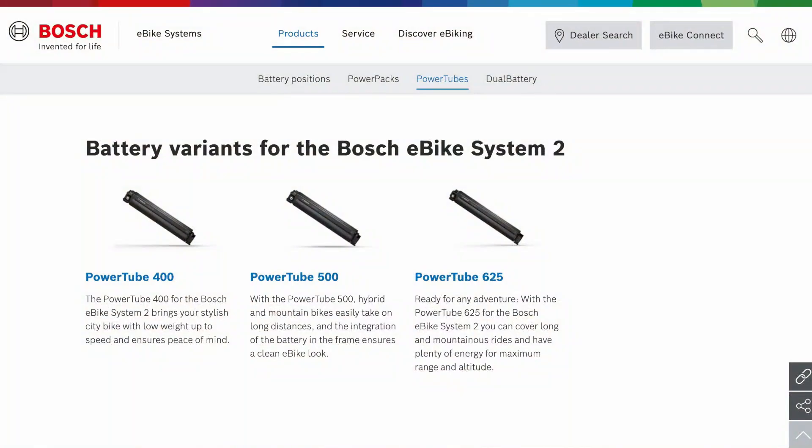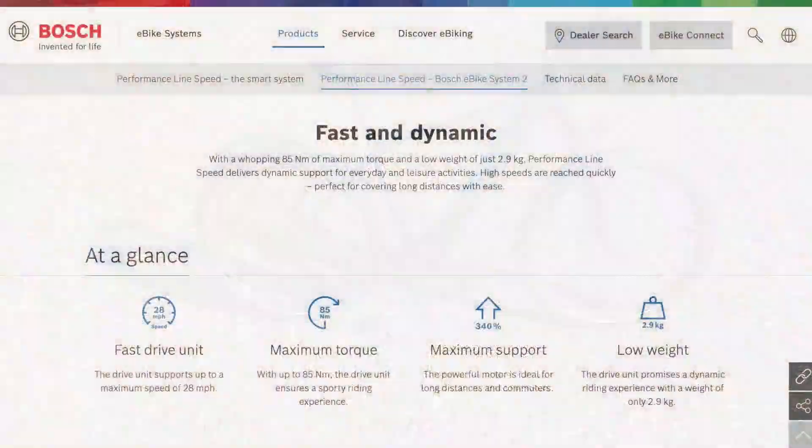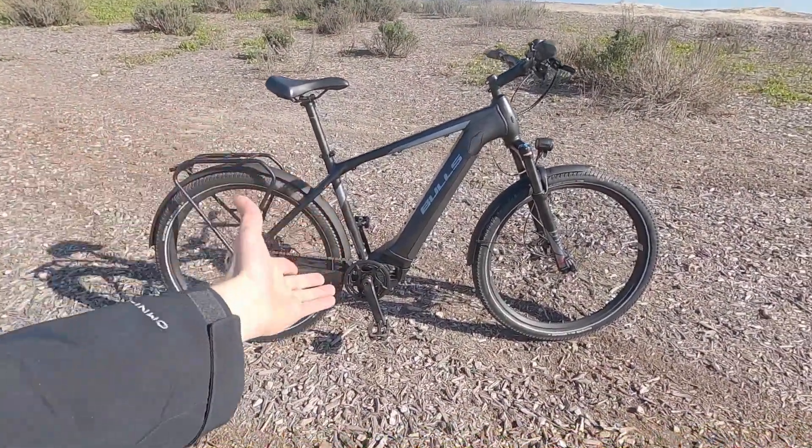It's got the highest capacity power tube for kind of the last generation of Bosch hardware. That's important to call out because this is the Performance Line Speed and they don't make a smart system version of that yet. Still fantastic — gen four technology, magnesium casing.